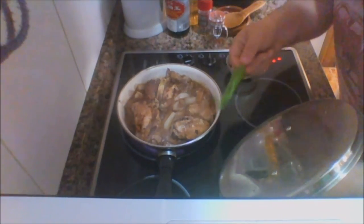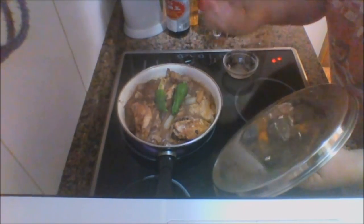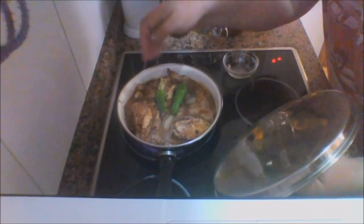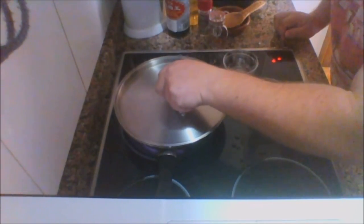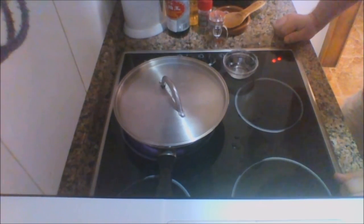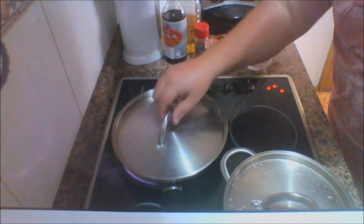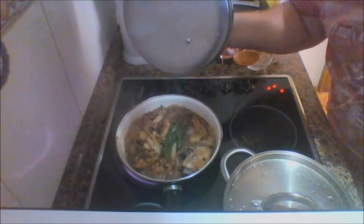We're going to throw a couple of peppers in on top, and then we've got some chili flakes — we'll throw those in as well. We're covering it back up and leaving it for another five minutes, and then it should be ready to eat. It's been simmering away for five minutes now. Let's see how it's getting on — as you can see, it's pretty much ready. Peppers are looking good, smelling nice!